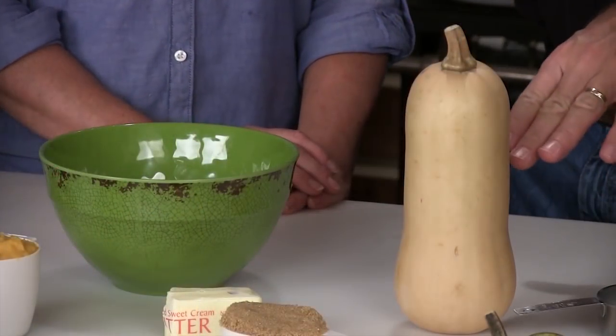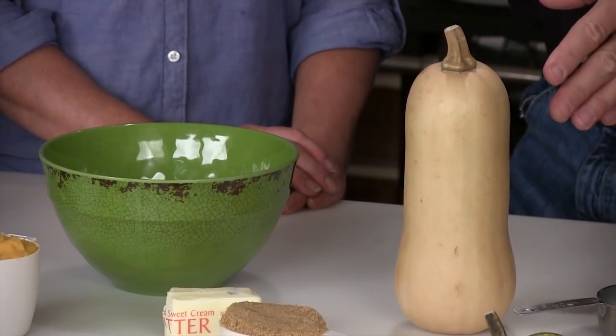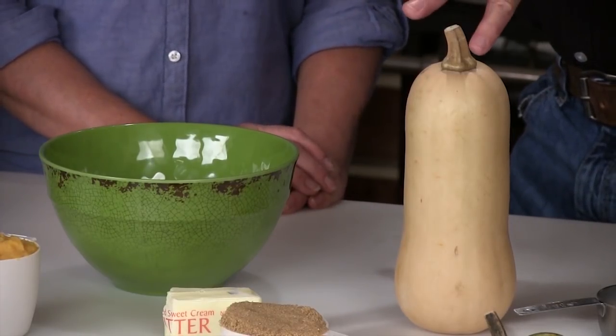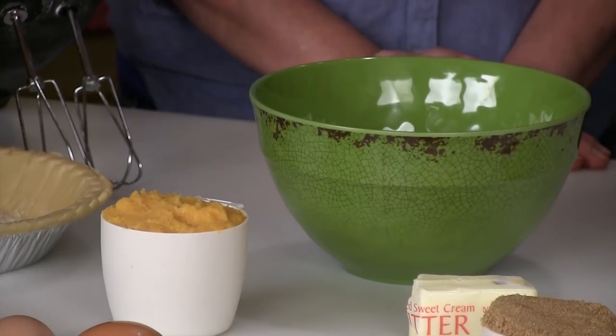Let's move along and get this recipe rolling, because this is absolutely delicious. You think about pecan pie - delicious - but the butternut squash has such a wonderful flavor. Instead of having a pumpkin pie, do your butternut squash - absolutely wonderful. You're gonna take just enough of this to make about a cup, cut it up in pieces, take the seeds out, leave the skin on, boil for about half an hour - think about mashed potatoes basically. When it gets the right texture, pop that skin off, mash it up, and you've got a cup of butternut squash. Add a little butter and salt and mash it up like mashed potatoes.